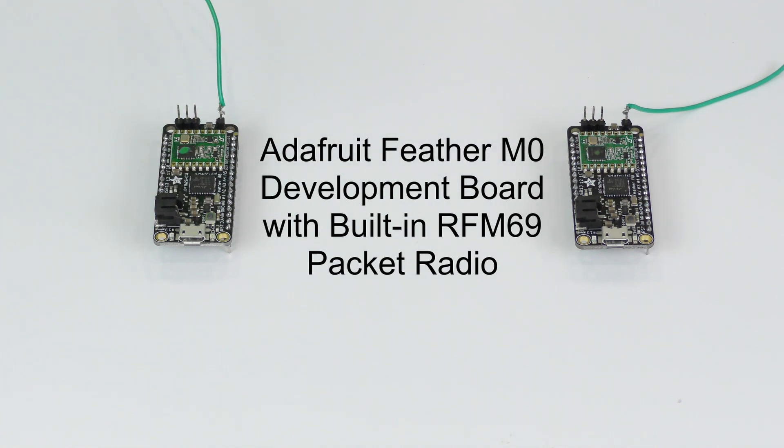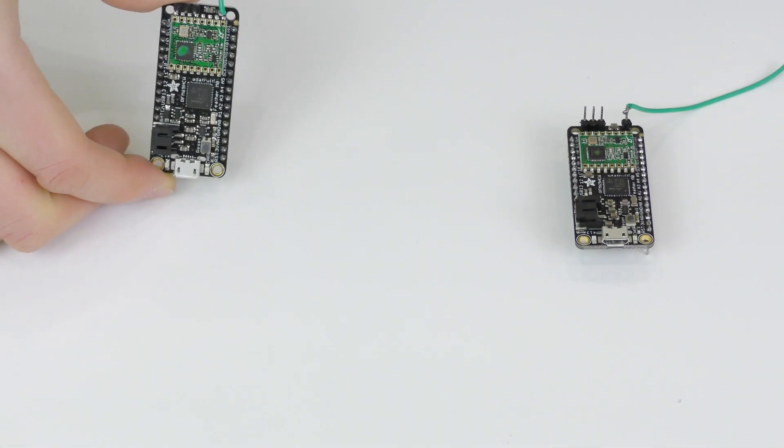This is a pair of Adafruit Feather M0 development boards. Each of them has an RFM69 packet radio module installed on it already.